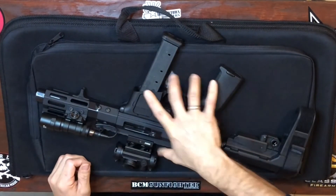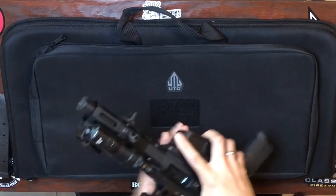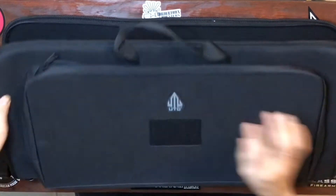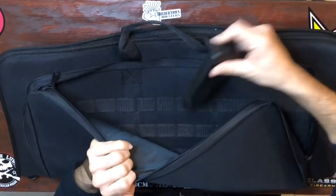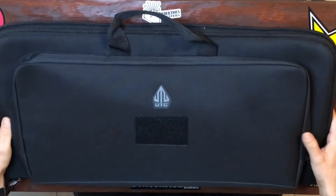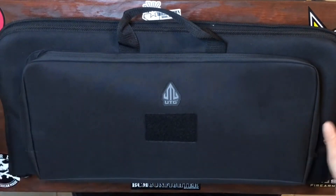Let's throw the pistol in the case. Magazine is out, it's clear, weapon is clear. Perfect fit. Zip it up and the magazine can go in here as well. There it is — there's the top part of the 25 inch UTG padded case.